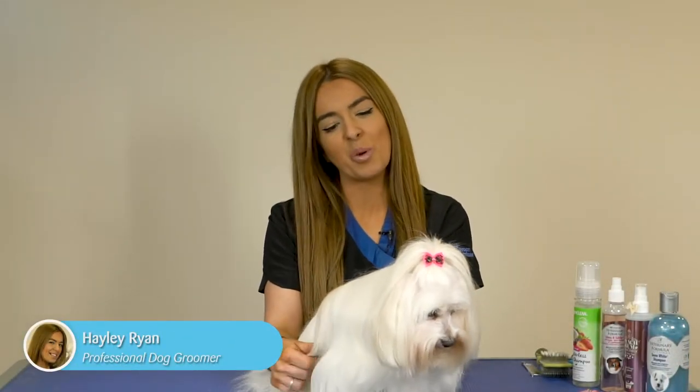Hi guys, my name is Hayley from Petmania Grooming Studios and this is Misty, and we're going to show you how to brush a long straight haired doggy's coat.